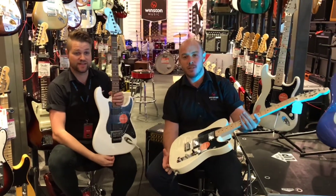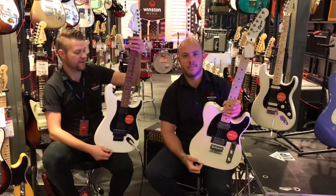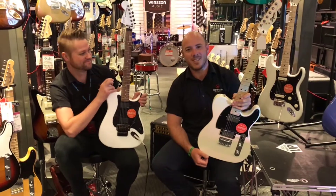I think it's a very cool series and it takes Squier to the next level. I think you should all come in and check this series out. Have a look — see you soon.